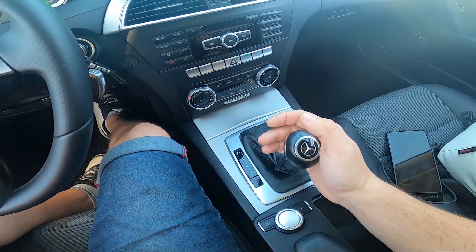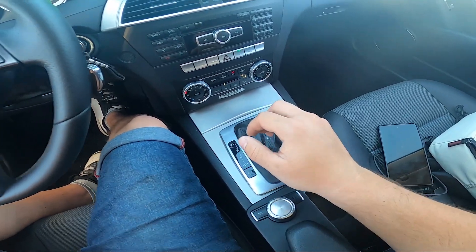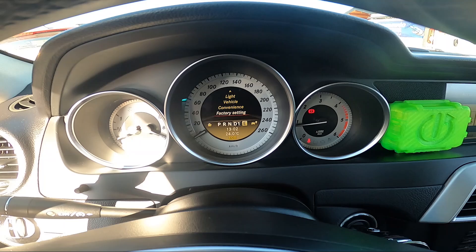You can also manually change gears by pushing the lever right and left. You can check the current gear on the instrument cluster.